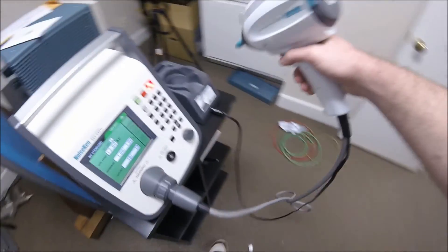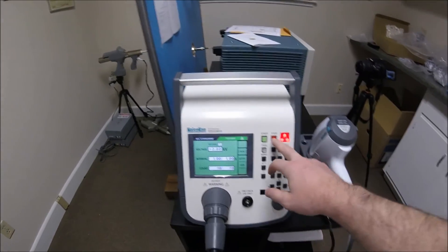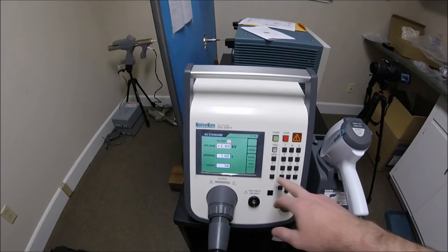We will go back to the unit, replace the pistol, and press the red button to turn off the high voltage. Use the minus button to flip polarity and continue IEC testing.